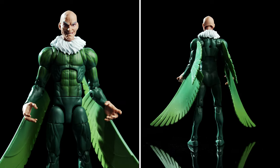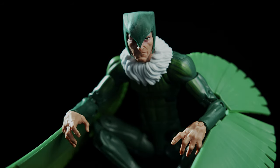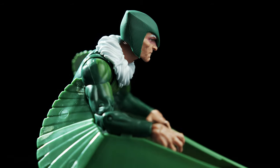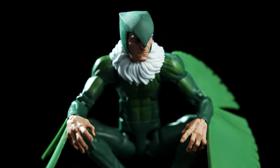Out of the box, Vulture comes with four pieces to assemble his wings and an alternate helmeted head. In the comics, this helmet is worn by the second Vulture, Blackie Drago, but the face under the hood is just Toomes sporting a frown. To our knowledge, Toomes has never worn this style of headgear, so this design choice seems extremely odd.